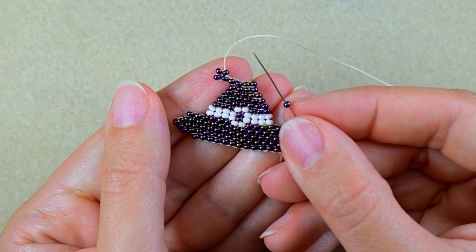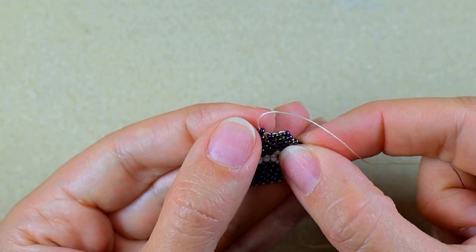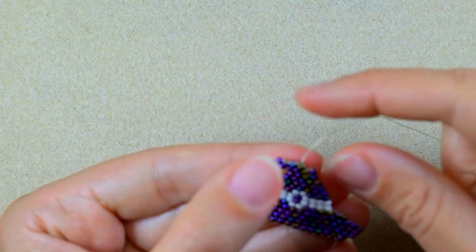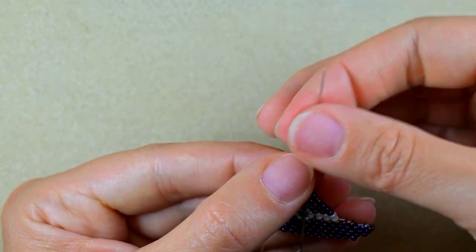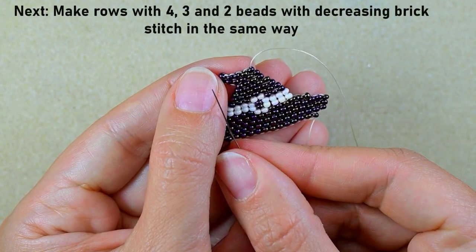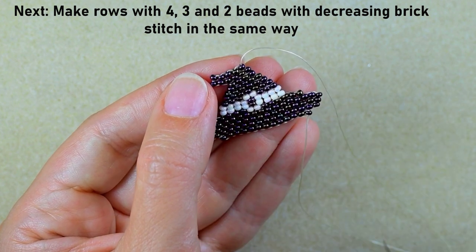Then I take another bead and go under the next thread bridge, backwards through it, then another, and one more. Next I need to add rows with four, three, and two beads — if you've made it this far you know how to add decreasing rows. I'll do this off camera and be back.